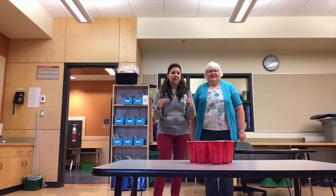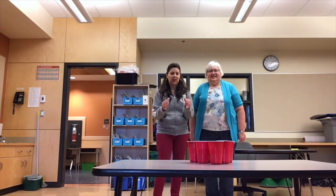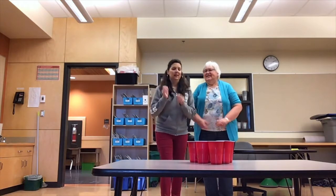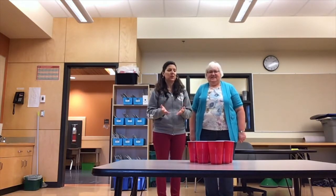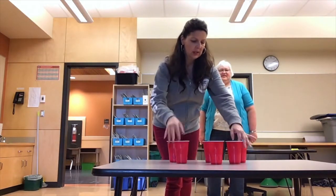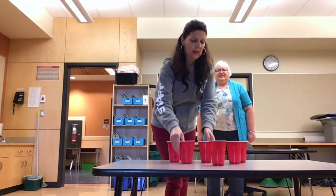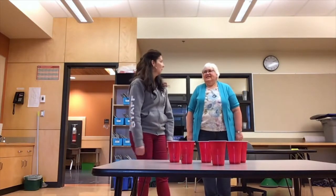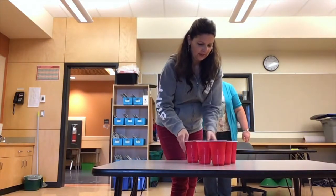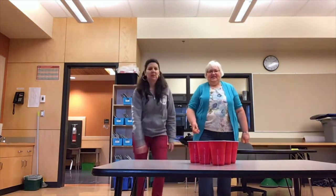Challenge number one: you can have the cups closer together and be closer to the table. If it's too easy for you, you can challenge yourself by spreading the cups on the table and see what happens. But we're going to start with the easy one first.